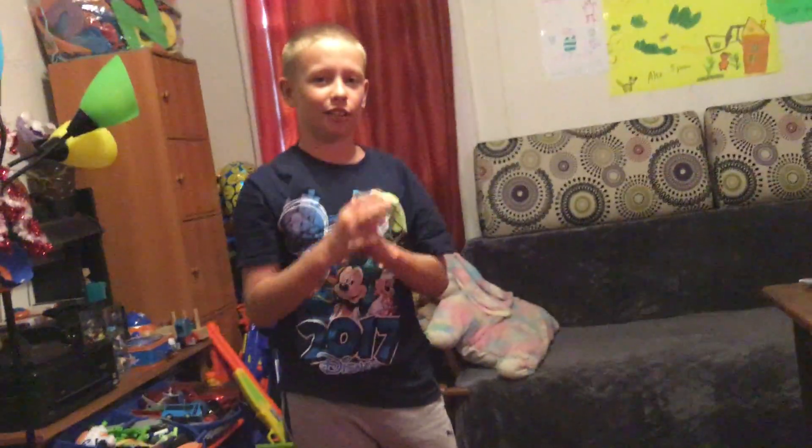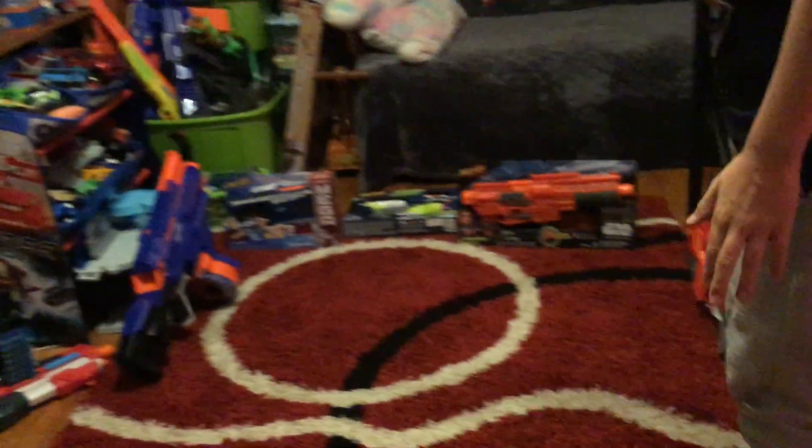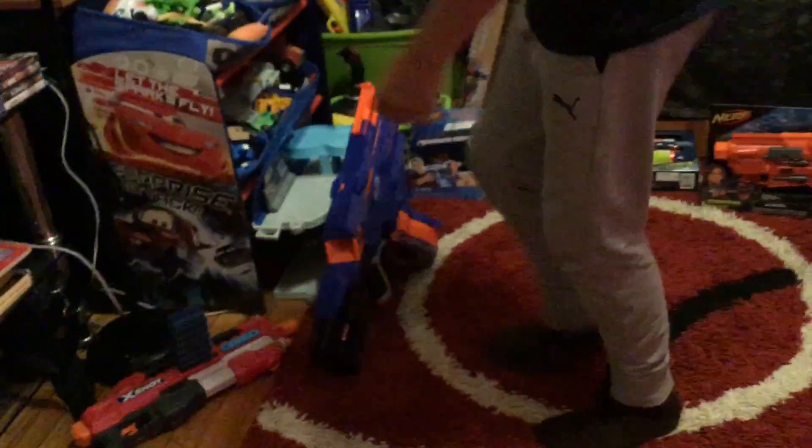Hello guys and welcome back to my channel. Today we just came back from Florida and we got six new Nerf guns. First I want to show you the ones that we unboxed today.